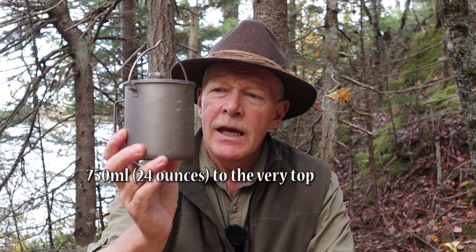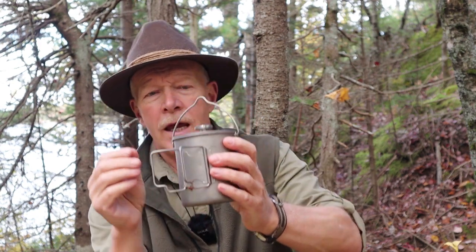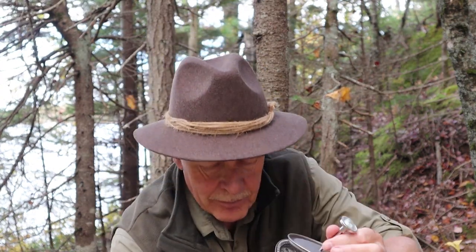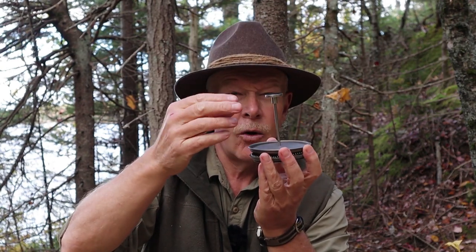So it is a 750 milliliter titanium pot, virtually identical to ones you can get from Lixada, Tomshoe, or Toks, with a few alterations — I have the Lixada/Tomshoe one so I did compare them. They both have volume markings on the side, which is really quite handy. They both have butterfly handles on one side and a fold-over bale on top.